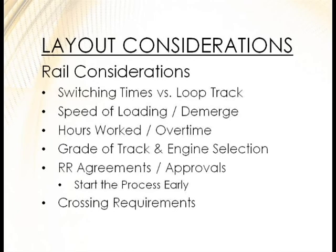Railroad agreements always take time. Getting approval from them — maybe it's a crossing or adding a switch — can take nine months. It just takes a long time, and you need to start that process as early as possible.